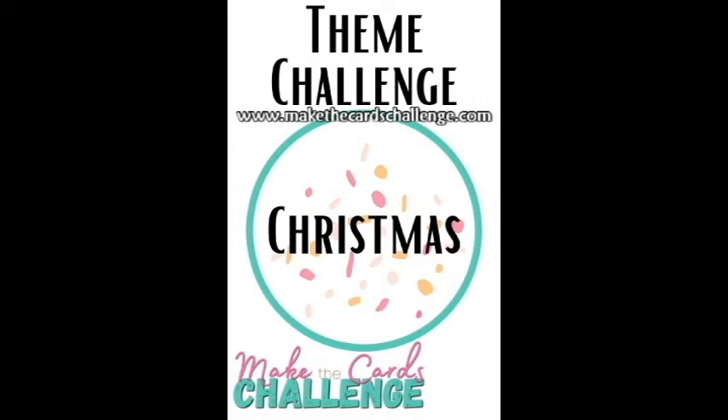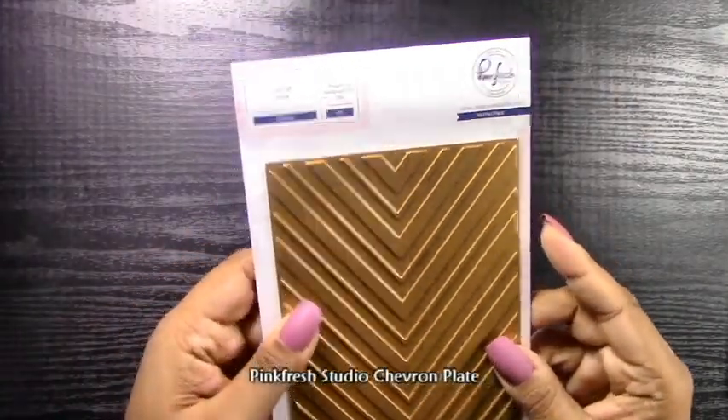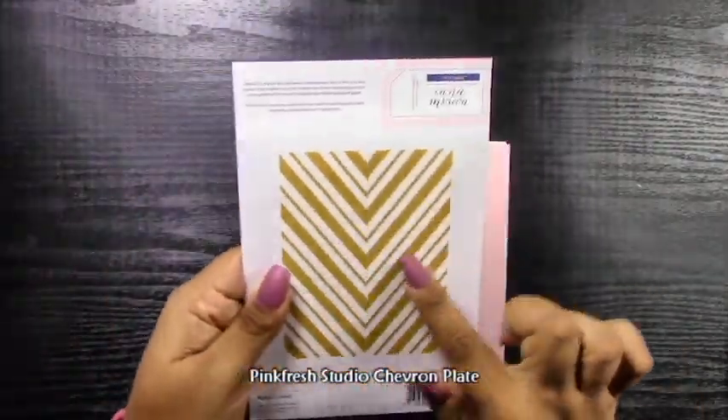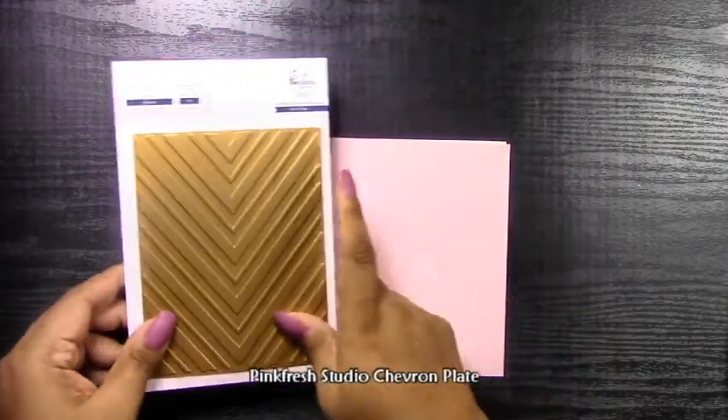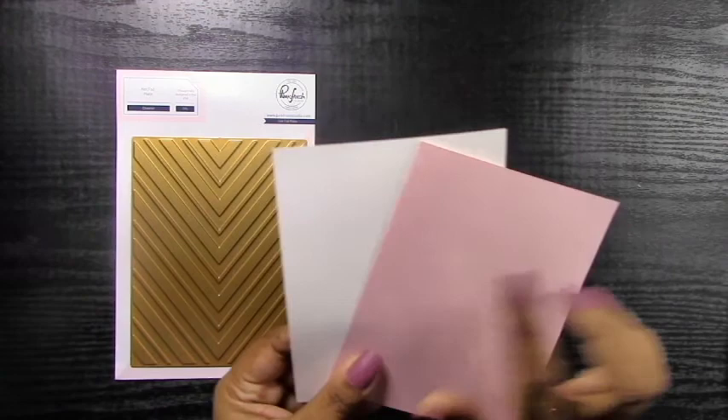So here's the challenge post. Go ahead and head on over to www.makethecardschallenge.com and check out the inspiration from all of the designers. Get inspired, make your cards, and link them all up. You could be the winner for the week. So let's go ahead and get started with this card.